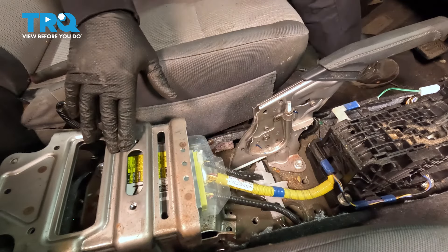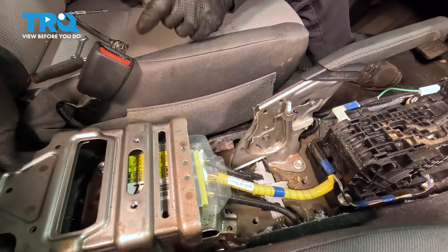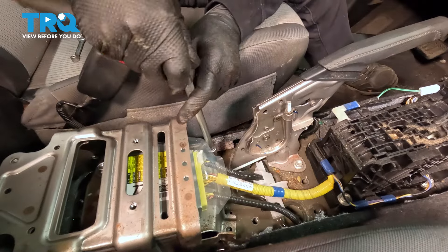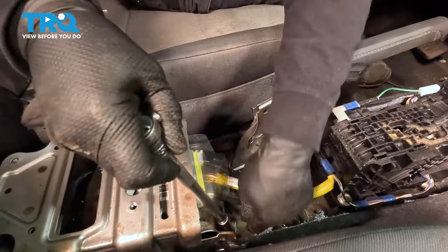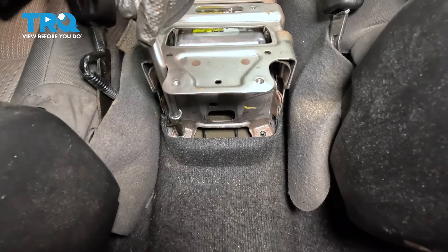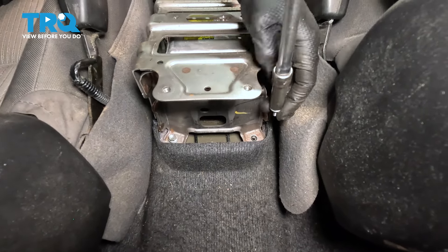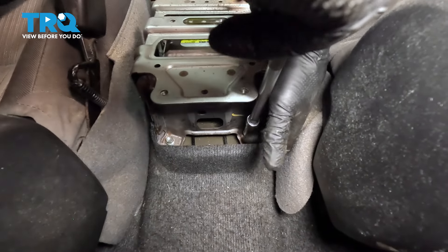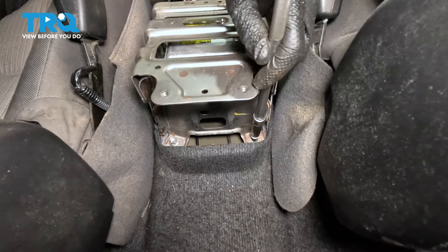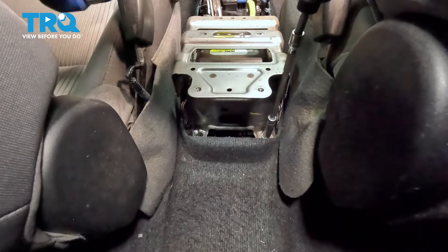Now we're ready to start assembling the console again. Those four mounting bolts with the 10-mil socket — put the two front ones in first and line them up. Start everything before snugging it down. These are the tricky ones because we don't want to drop them in the carpet. Then one more on the other side.